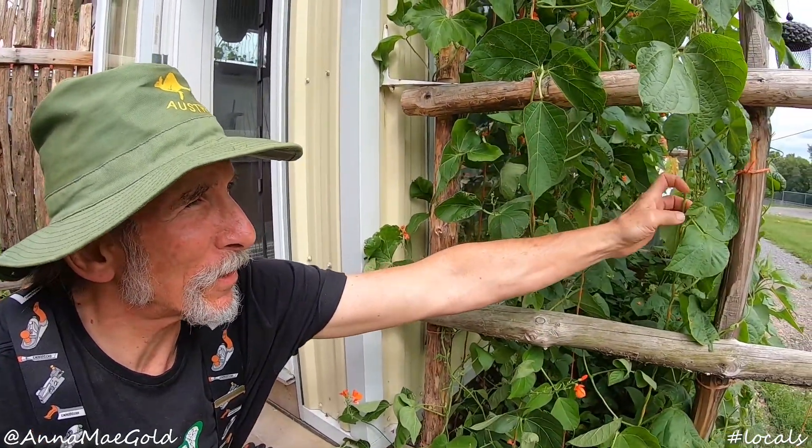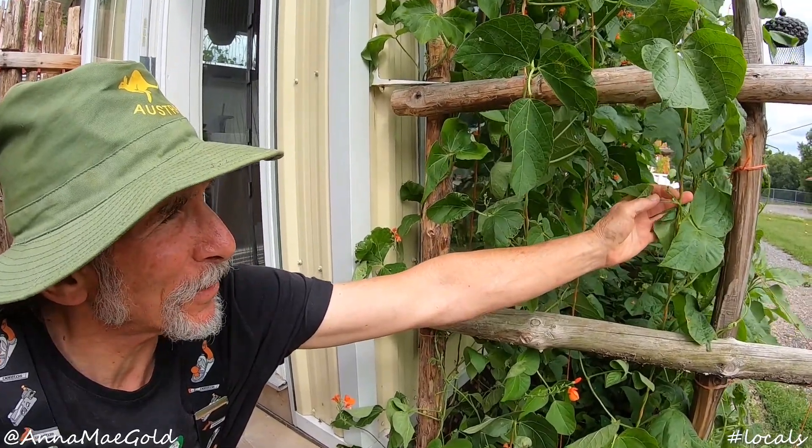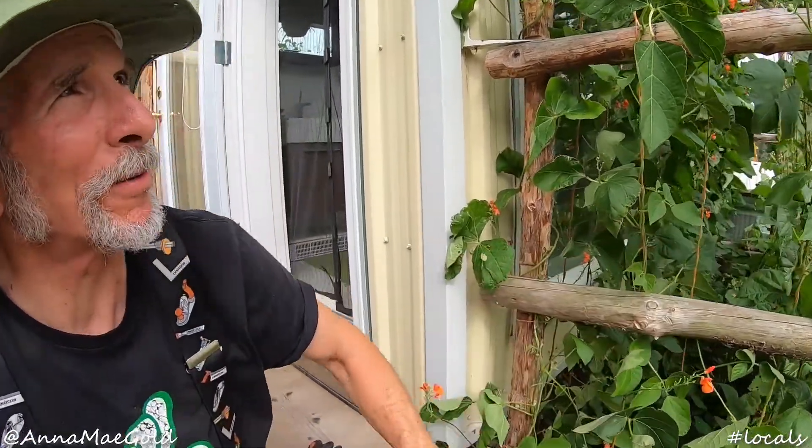So I built the flower bed, and then planted Scarlet Runner beans — those are the ones with the red flowers — and also pole beans, which are these guys with the white flowers, just starting to flower now.